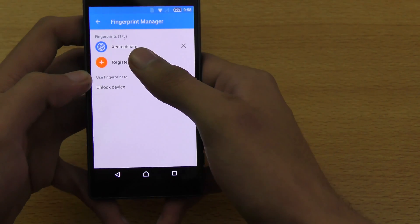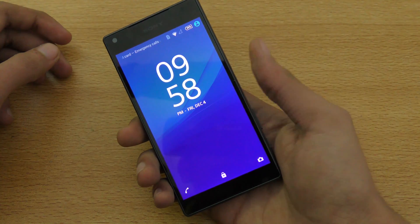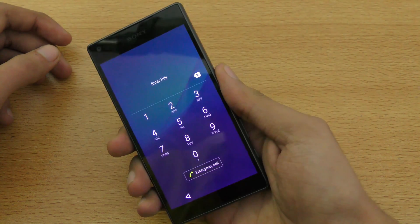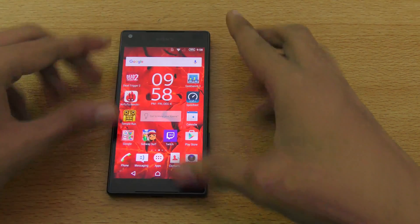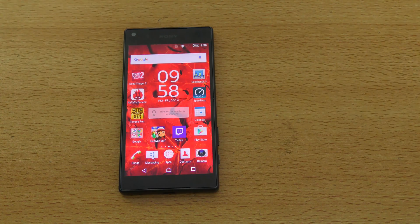Here we go. This is my fingerprint sensor set up. Now every time I unlock the phone, it's going to show me this lock screen and I can enter the PIN, or I can use the fingerprint sensor to unlock my phone. That was a quick tutorial on how to set up the fingerprint sensor on your Xperia Z5 series phone — Z5 Compact, Premium, or the original Z5. If you guys enjoyed this video, give it a thumbs up and I'll see you guys in the next one. Peace out.